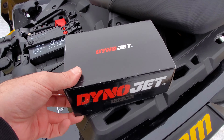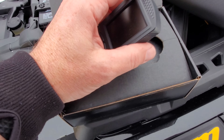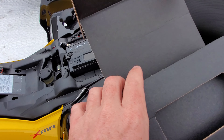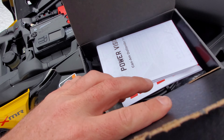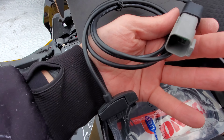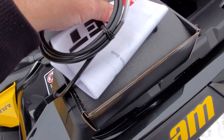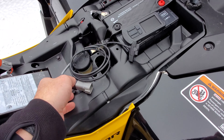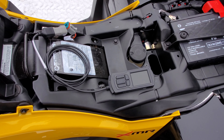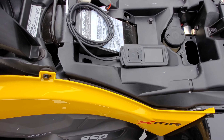Grab the Dynojet out of the box — it's this little computer-looking thing — and then your connector cable for it. Once you've installed the tune you do not need to leave that cable plugged in; I see a lot of people wondering about that online. Grab your diagnostic port, plug that into your harness, and plug that into your PV3 — Power Vision 3.